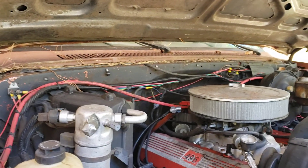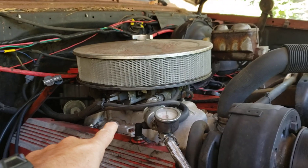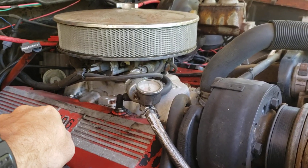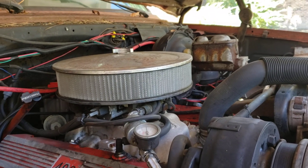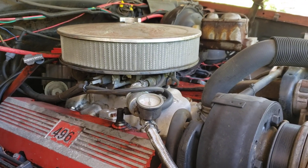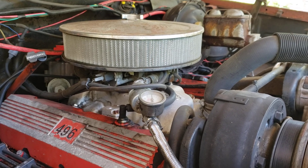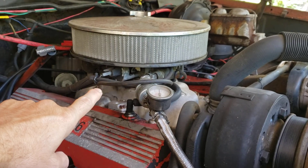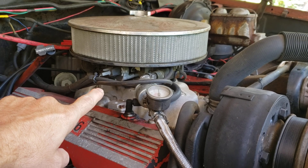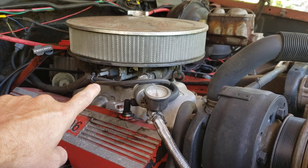Sitting out here this morning before I get started working on Subzilla, thought I'd do a quick video of some thoughts I'm having. Look at all this under here — kind of yucky, carb-looking, the old crusty looking air cleaner on there. It works — 800 CFM Quadrajet — it'll do its job, and it actually does pretty good on gas too. But I'm thinking, why not put fuel injection on here? Edelbrock Proflow 4 is what I'm thinking.